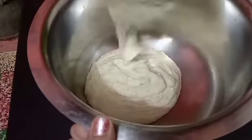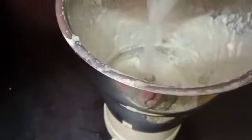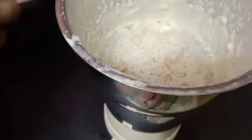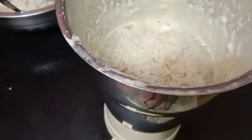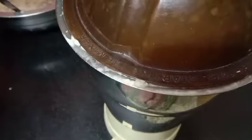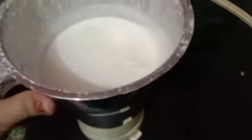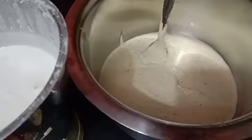Pour it into a large vessel because after fermentation it will triple in size. Now I am taking the soaked rice, adding some water, and grinding it in the blender. Make sure you do not grind the rice as smoothly as you ground the black gram — keep it slightly coarser. This is the consistency. Add the rice paste into the same vessel.